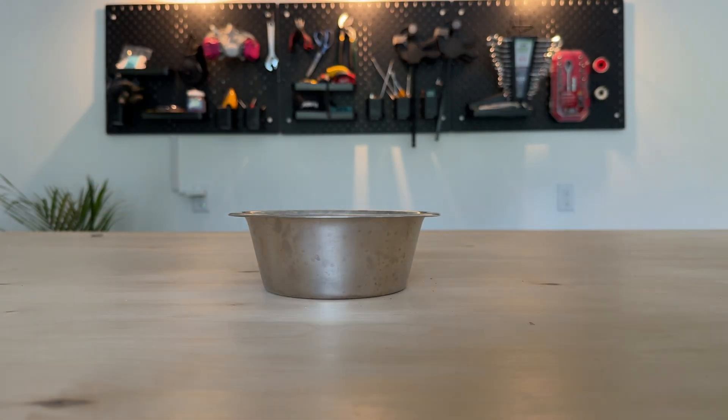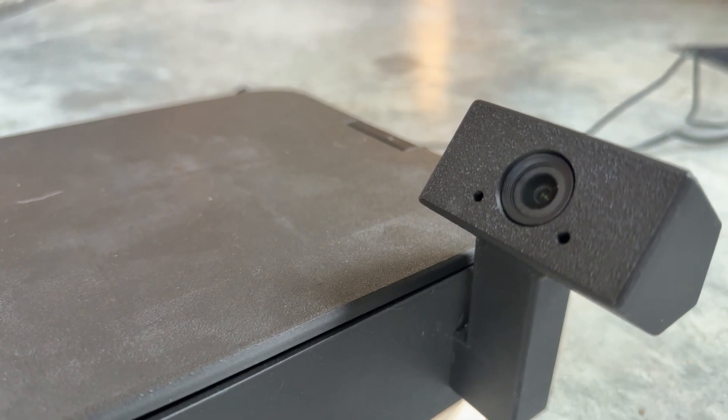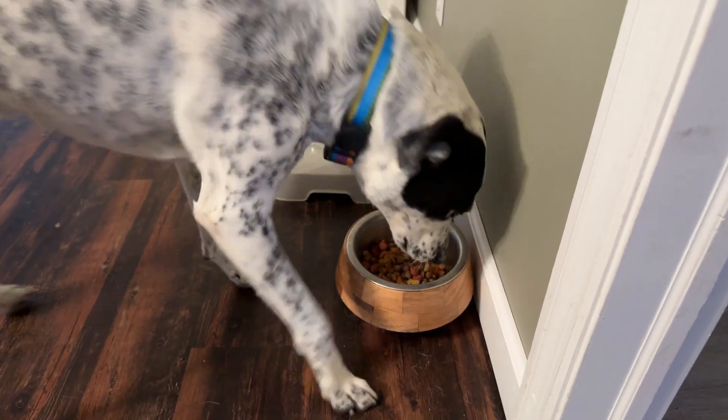This is a dog bowl — and this is the smartest dog bowl on YouTube that I built because I have a problem. Recently, I've been teaching our son how to take care of our animals, primarily how to feed them every morning so they have something to eat.